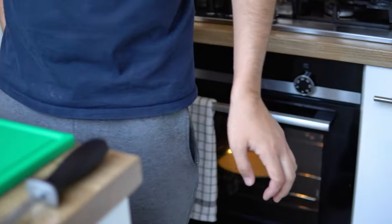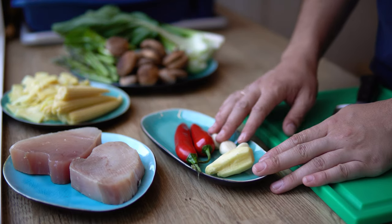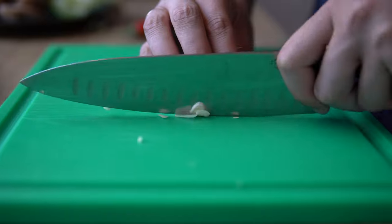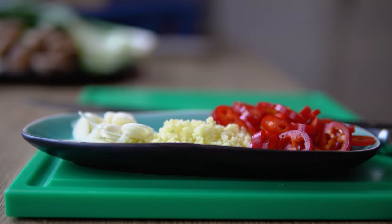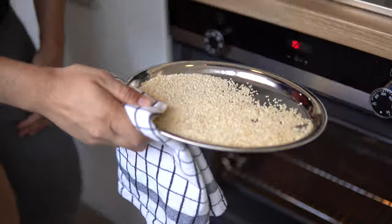Make sure to keep an eye on them. Next up, we're going to chop up all our aromatics — the ginger, the garlic, and the chilies. Looking fabulous! Don't forget about those sesame seeds.